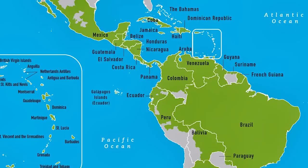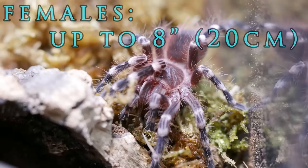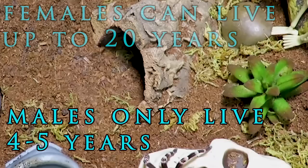This species can reach up to a solid 8-inch leg span, and has been known to reach nearly a 4-inch leg span within a year. Females of this species can live up to 20 years, though males tend to only live about 4 years on average.